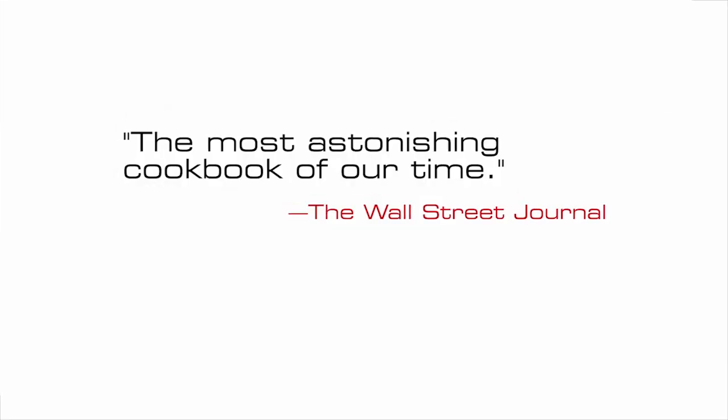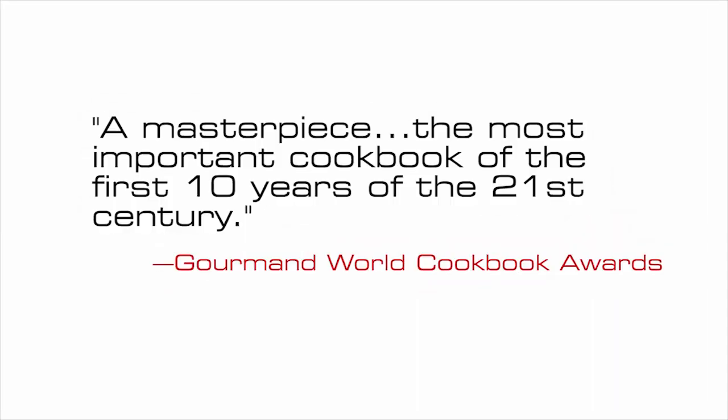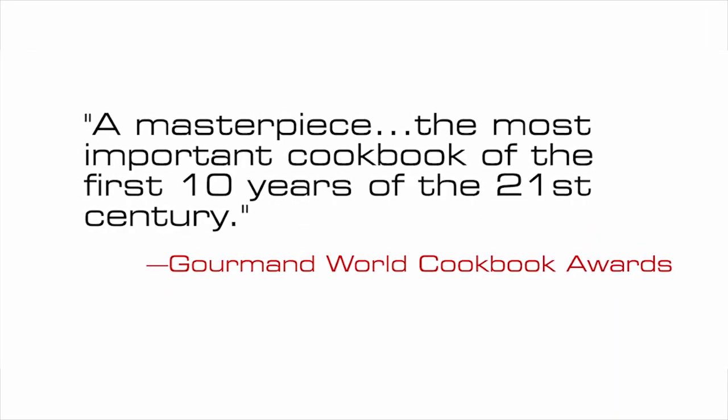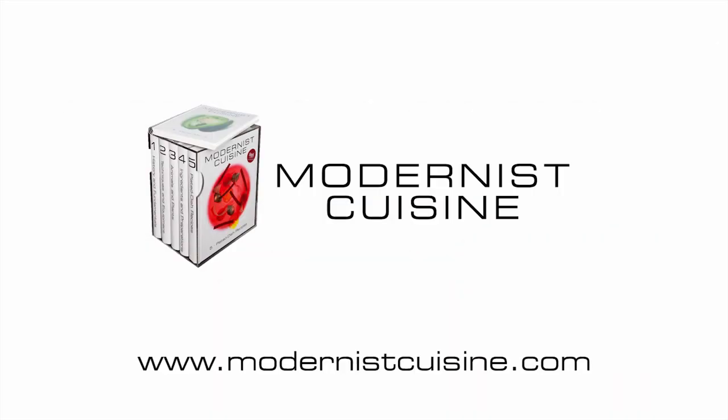And the reason we create delicious food is to share it with people we love.